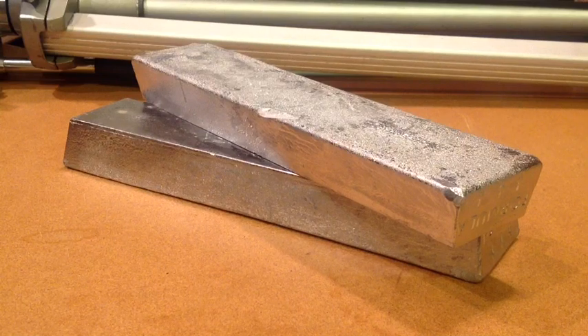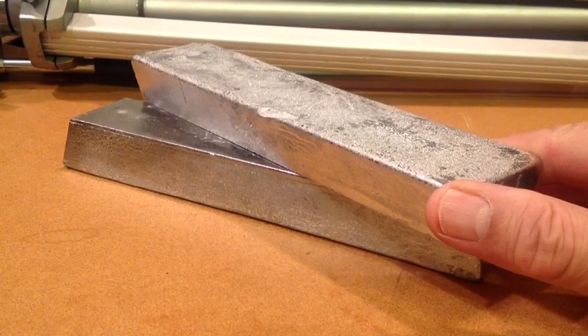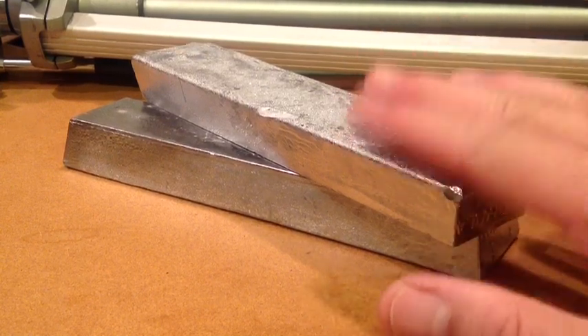I understand where Mike Reyes is coming from because he's concerned. Here are a couple of bars of super hard alloy from Roto-Metals, and I'd like you to look at this.